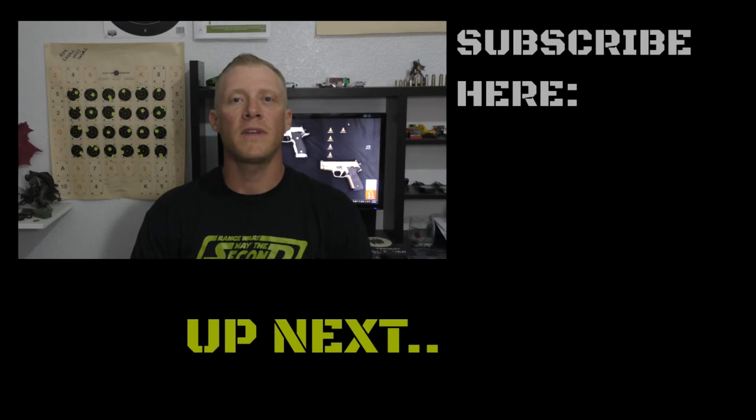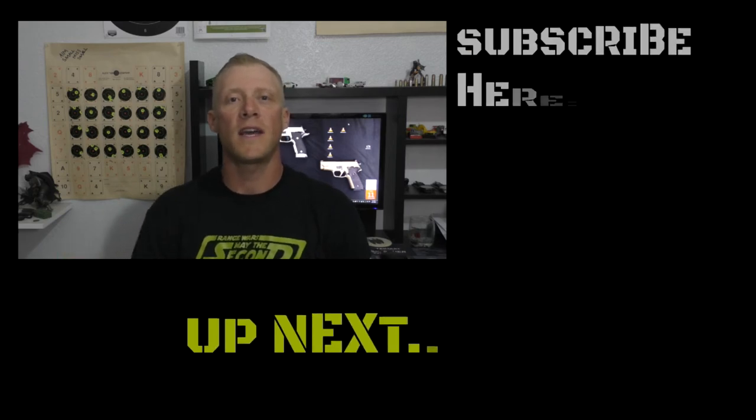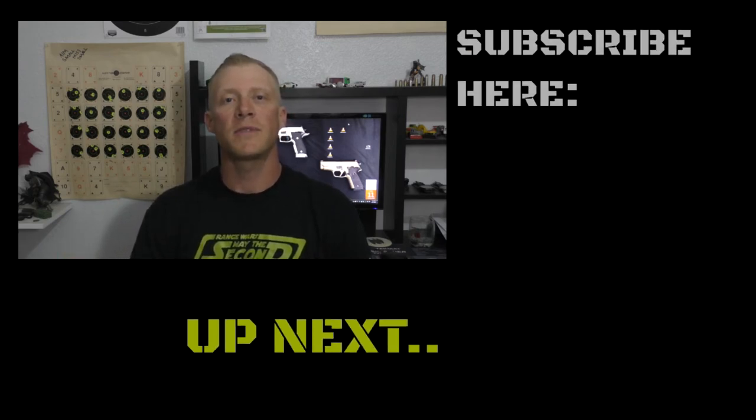Thanks everybody for watching. If you have any questions or comments, please feel free to put them below in the comments section. If you haven't already, please subscribe. And remember, if you're looking for a new pet or animal, please adopt — there's thousands of animals looking for a new home.